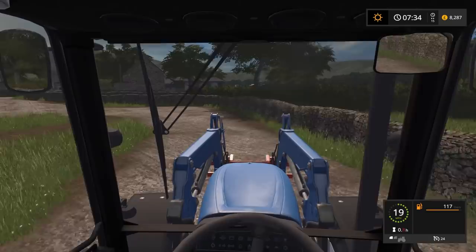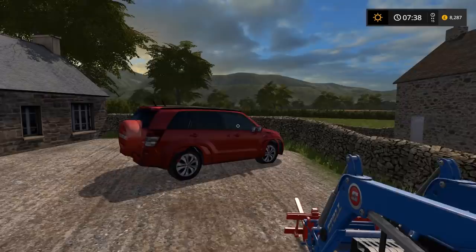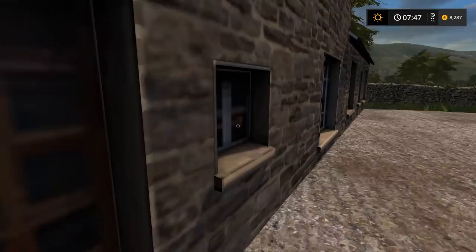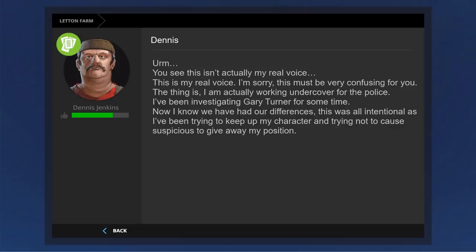I want to be able to go and start mowing the field. We need to get some more crops - one field has been cultivated and ready for a crop, and the other field has just got stubble in that needs to be cultivated and drilled. Anyway, Dennis. Hey, hello Dagwin, come in. Dennis? What is all this? This isn't actually my real voice - this is my real voice. I'm sorry, this must be very confusing for you. The thing is, I am actually working undercover for the police. I've been investigating Gary Turner for some time.